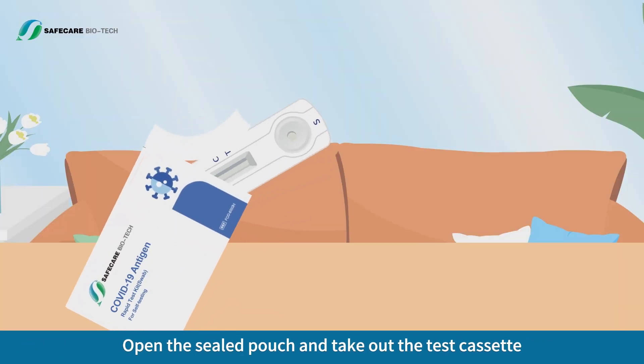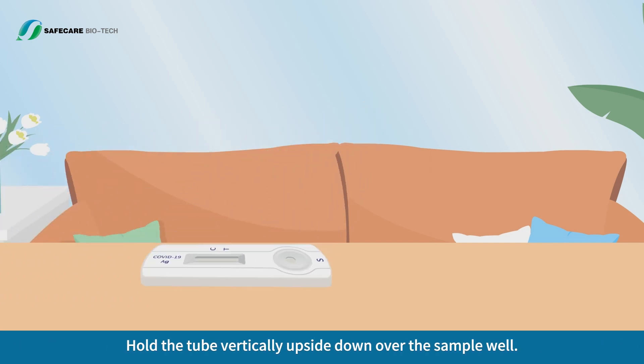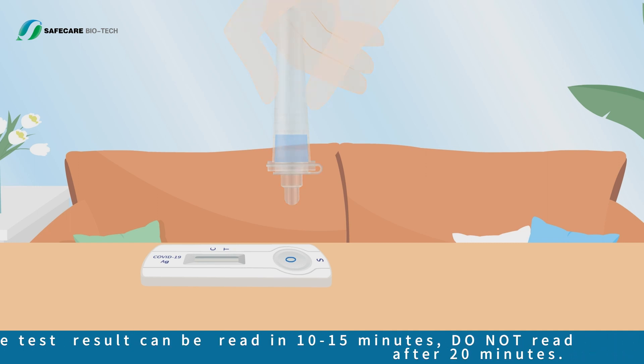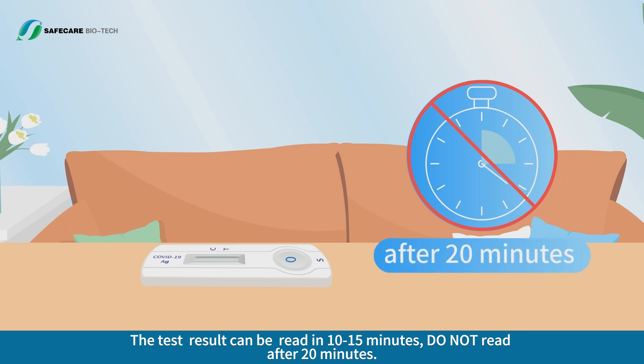Test Procedure: open the sealed pouch and take out the test cassette. Hold the tube vertically upside down over the sample well. Add three drops of specimen into the sample well by gently squeezing the sides of the tube, then start the timer. The test result can be read in 10 to 15 minutes. Do not read after 20 minutes.